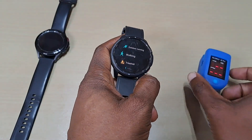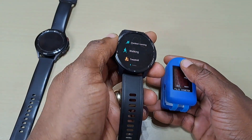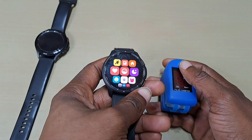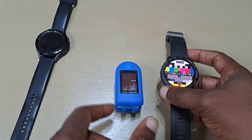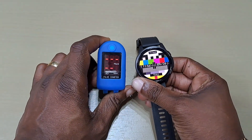That was just a quick video comparing the pulse oximeter to the Xiaomi Watch S1 Active. As you can see, it's pretty close, pretty accurate.